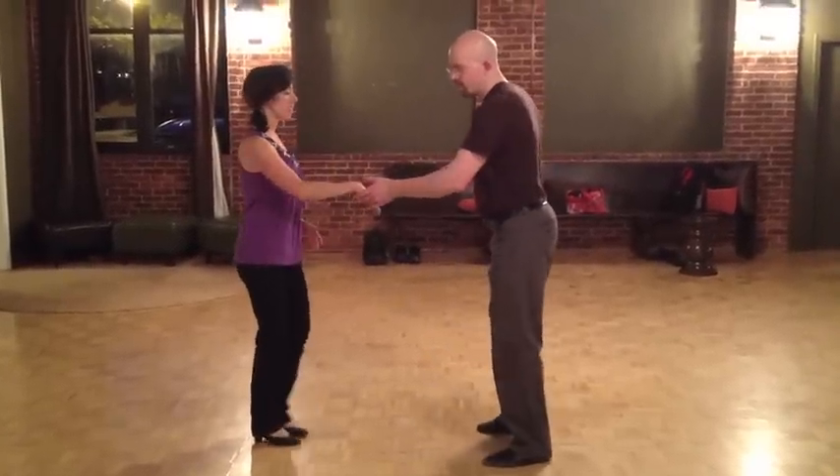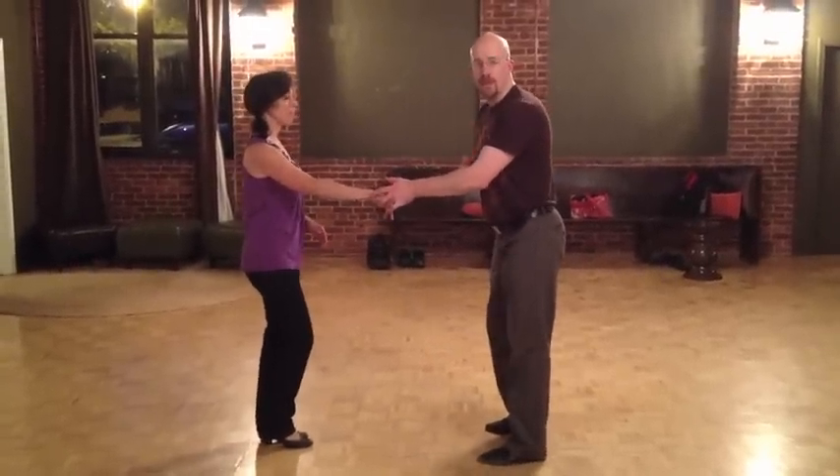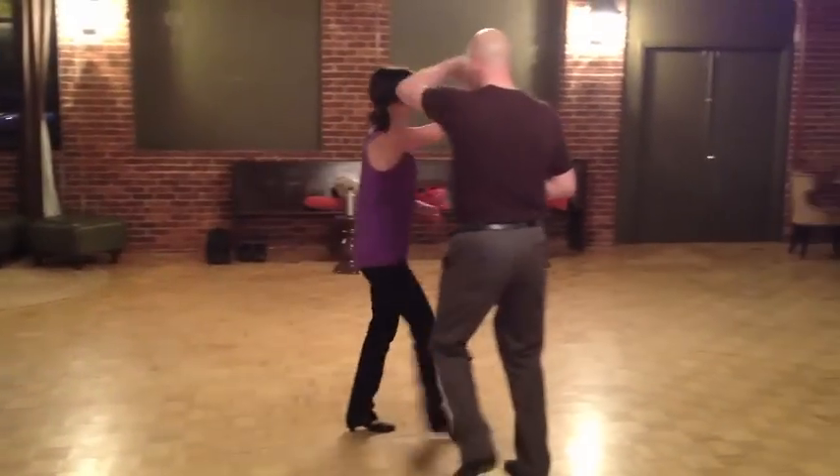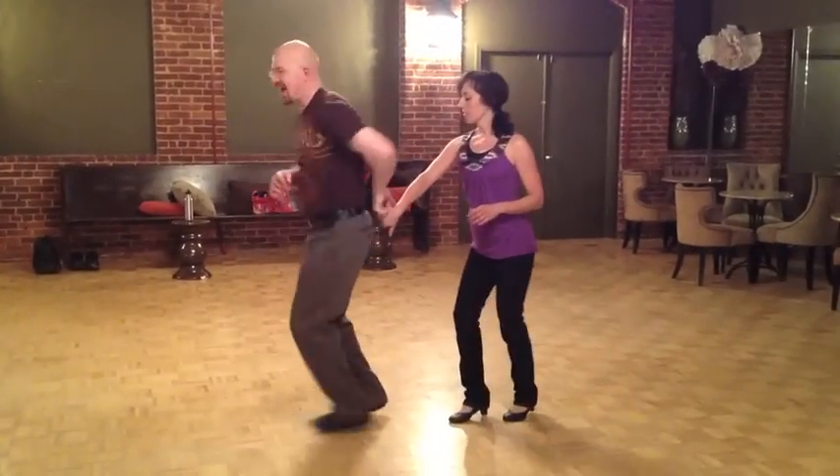And this is what we covered tonight. We had a right side pass that finished in a man's hammerlock. It went like this: one, two, three, and four, five, and six.